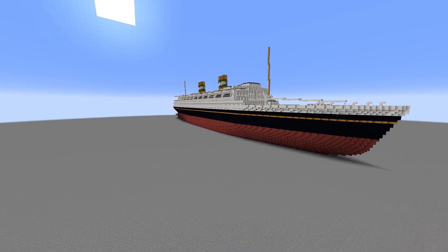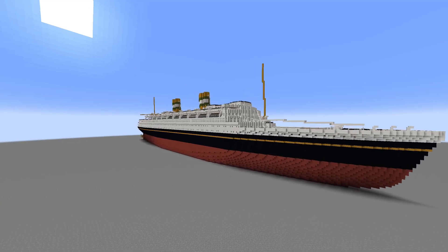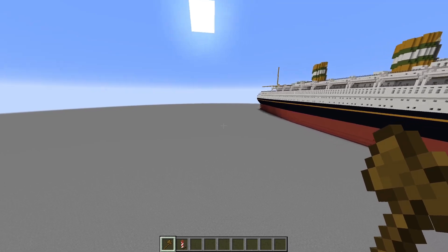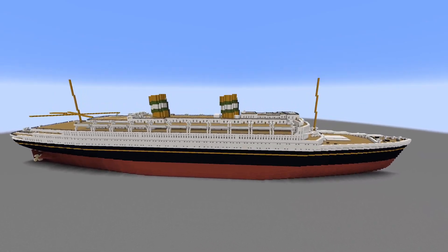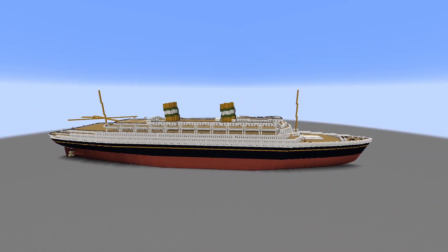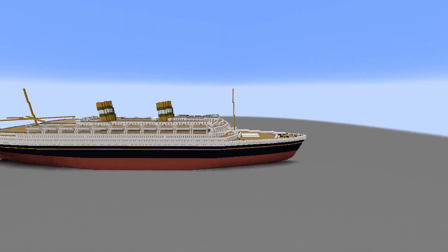Maybe something like this — this looks like a nice angle. But this is the New Amsterdam. I couldn't find too many details for this ship, which was very weird. I might move the breakwater back a bit.